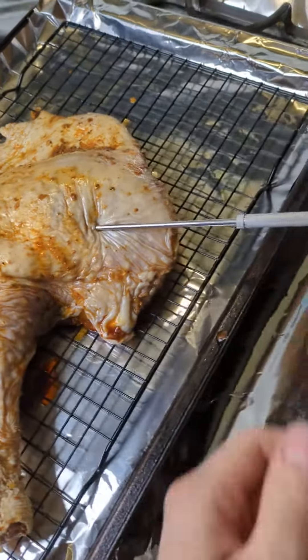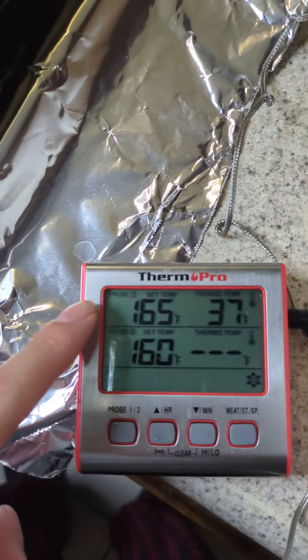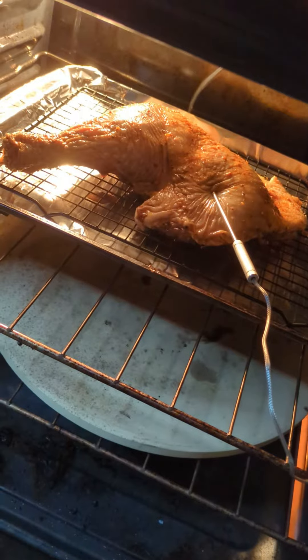Alright, so before I put it in the oven, you notice I got this little probe in here — that is my probe thermometer. I have this set to 165, so I got it in a 350 degree oven. It's going to beep when it hits 165. Alright, see how this goes.